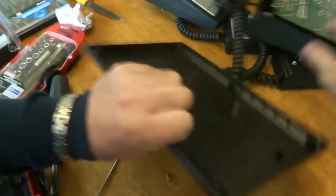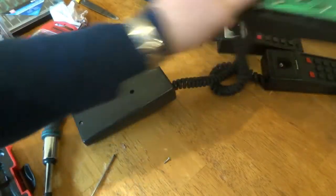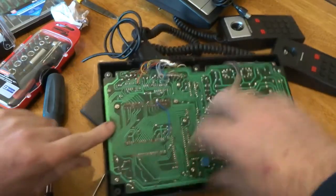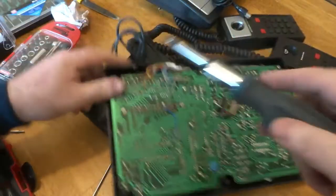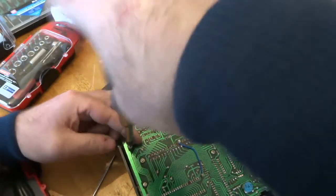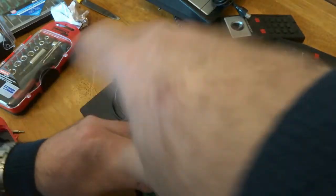One, two, three - there we go. Who needs screwdrivers? There are a lot of screws in the back here. We'll quickly remove them. You can see a lot of wiring here.